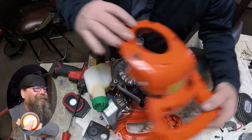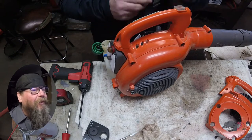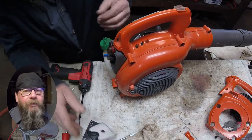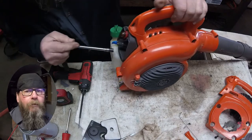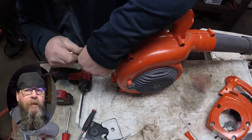Alright, we have the starter and the side cover off. Next step is we're going to pull the carburetor apart and look at the fuel lines. Why did the scarecrow get an award? He was outstanding in his field.